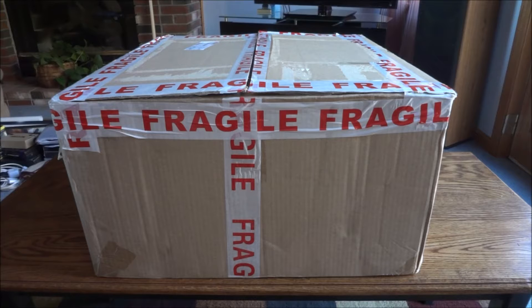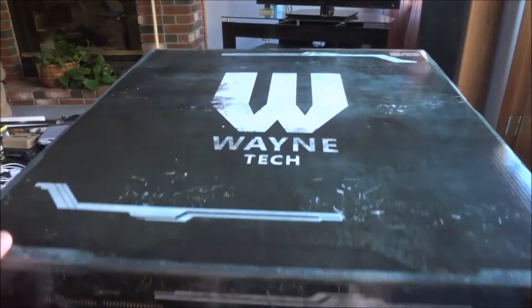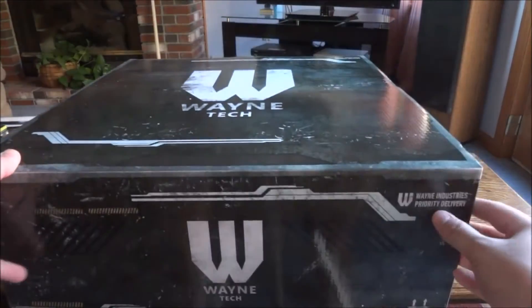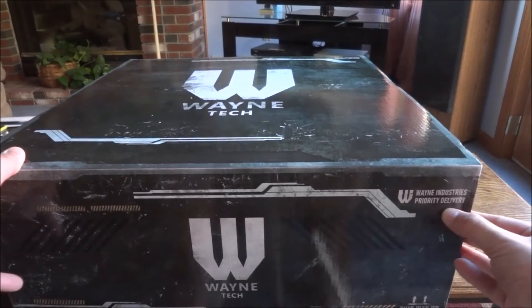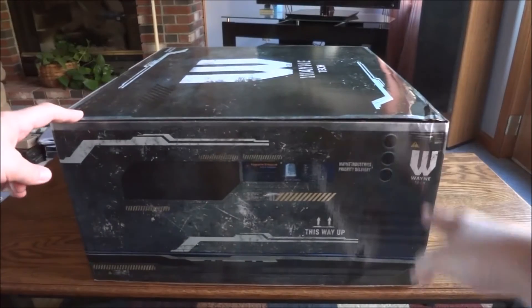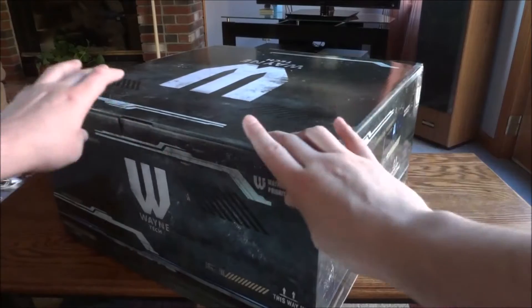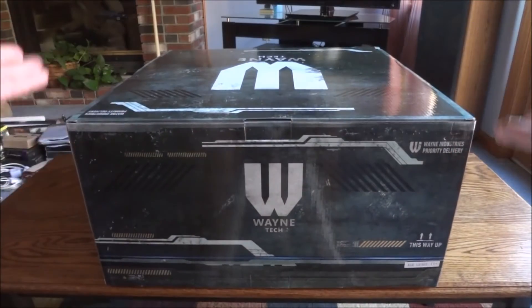Alright, here we go — got it out of the box. You can see it's kind of in a Wayne Tech box, almost like a delivery box. It says 'Wayne Industries Priority Delivery' like a tech delivery box, which is pretty cool. It's got a fingerprint ID required to open it and 'This Way Up' — a neat touch, like Batman would need to put his fingerprint on there.